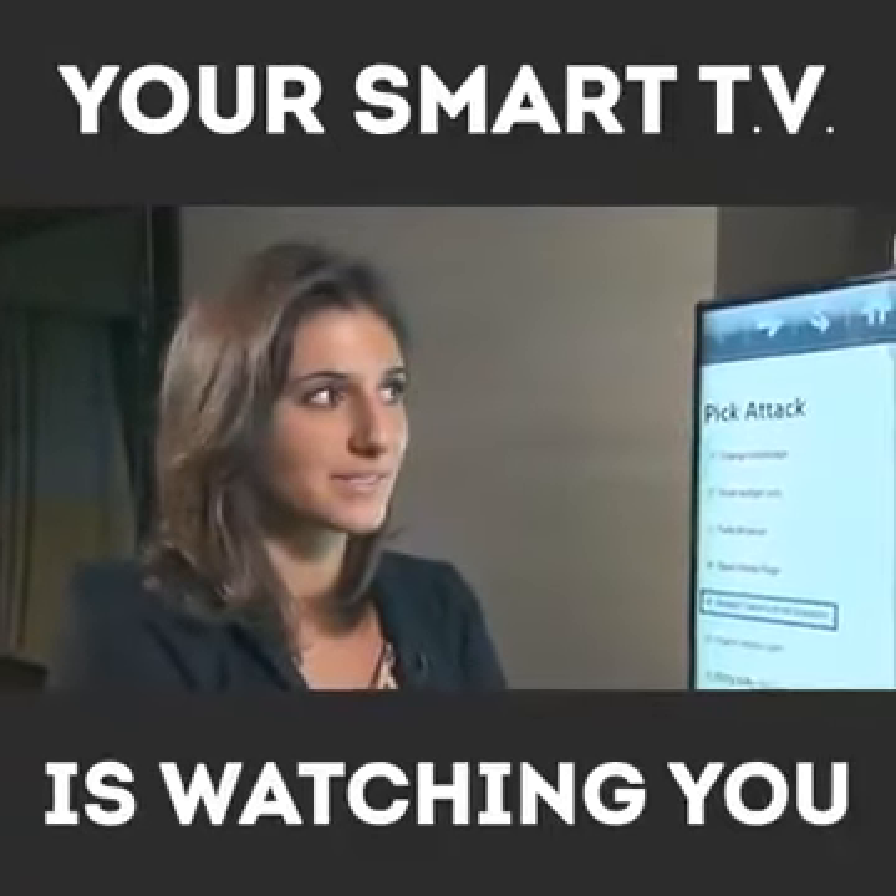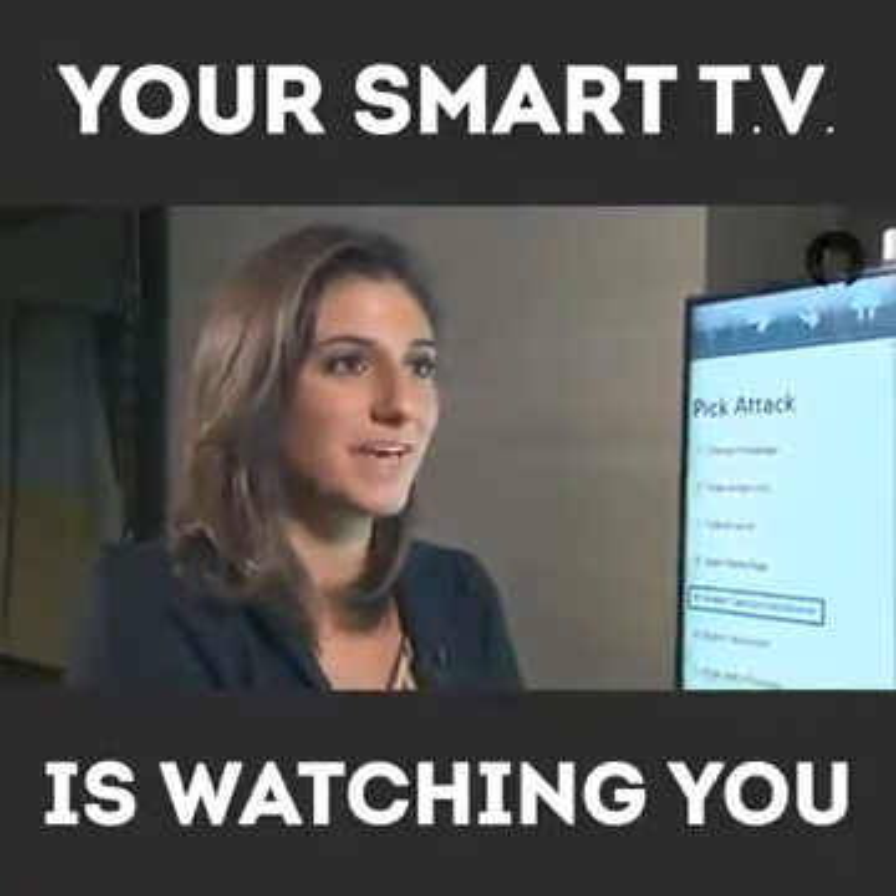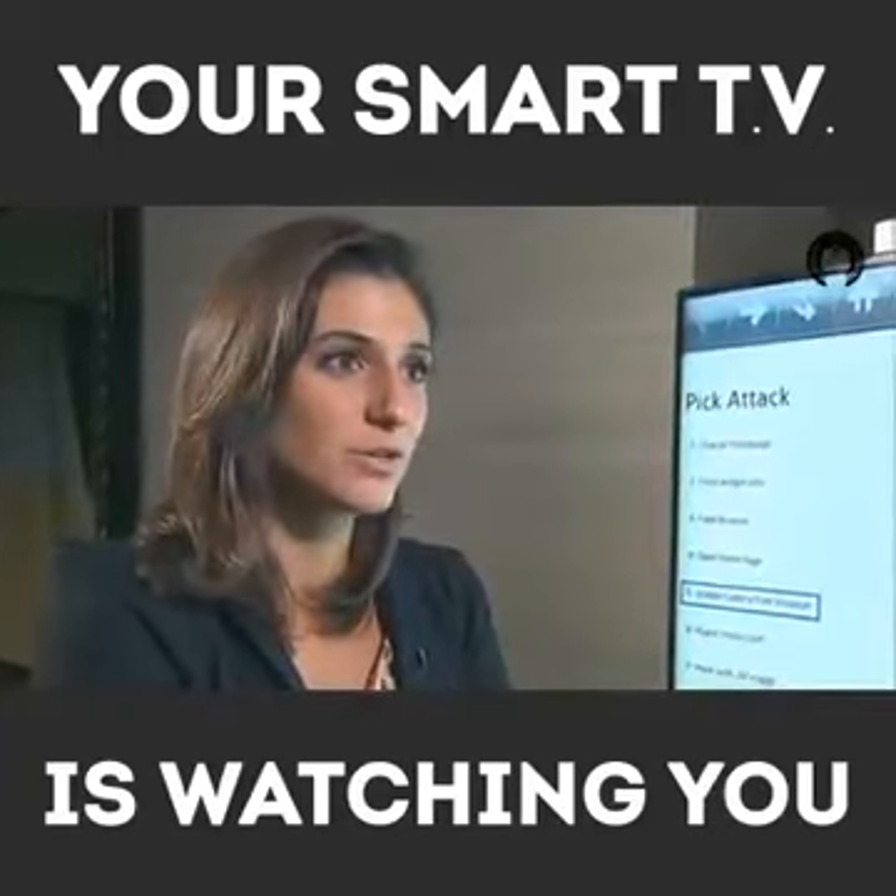What's really eye-opening here is you watch your TV, but with this hack, your TV can watch you. Show us how that works.